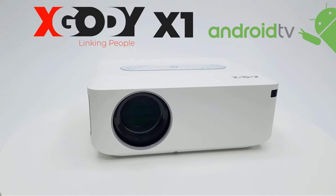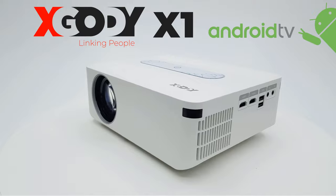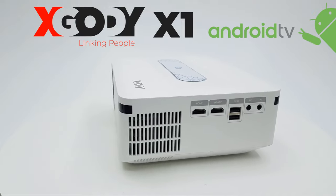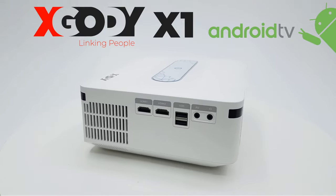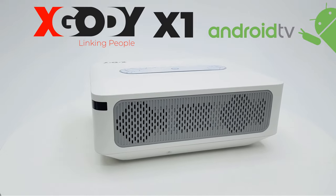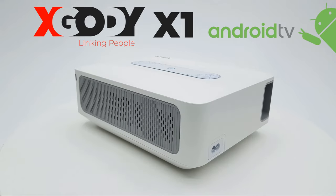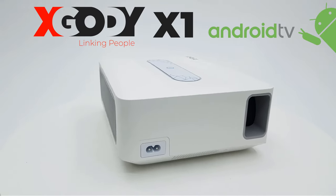Links in the description are my affiliate links — when you use them to purchase or simply view the product, you support this channel directly and provide the means for me to acquire new products for review. Give this projector the thumbs up because I believe it deserves it. If this is your first time watching one of my videos, be sure to hit the subscribe button and notifications bell. Thanks for watching and see you in the next one.